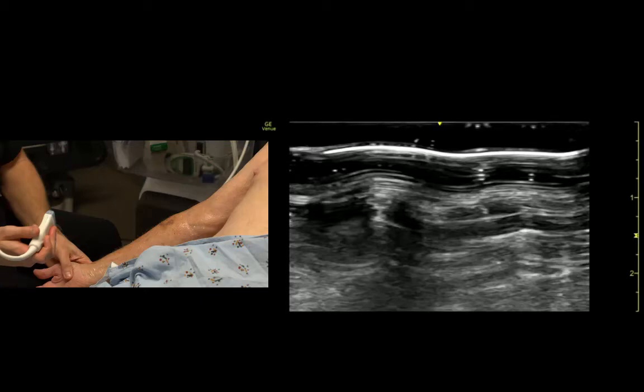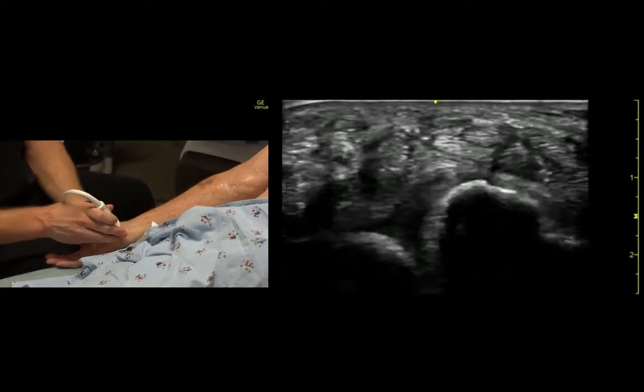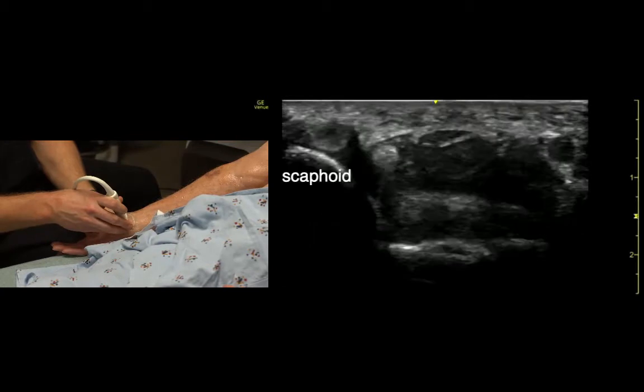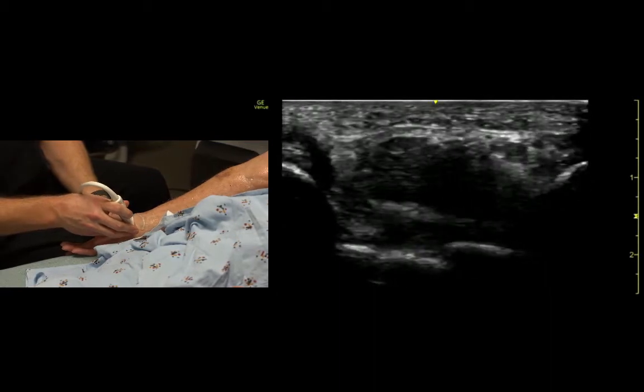The median nerve, which I like to find in the wrist. If we come down far enough in the wrist, again, the indicator is towards the patient's right. This is the scaphoid bone sticking up over here. The pisiform bone sticking up over here.